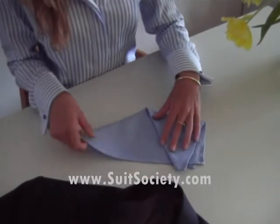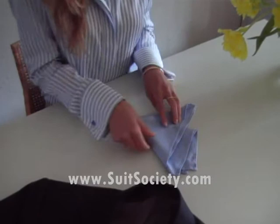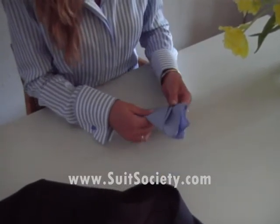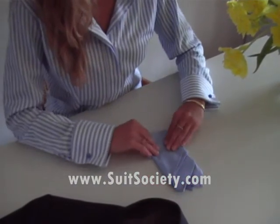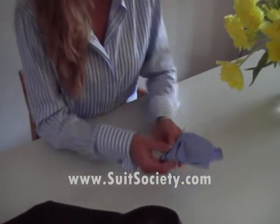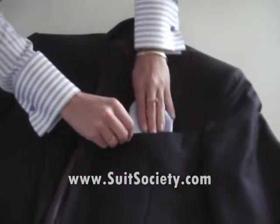Then you're going to fold it to make it the right width of the pocket, so you wrap it around. Fold it so that it's not too long. Turn it around, and then you can put it in the pocket of your jacket, like that.